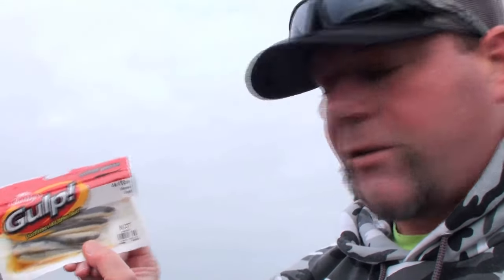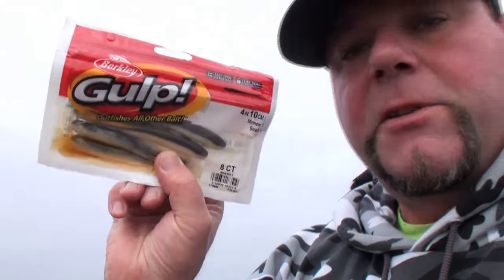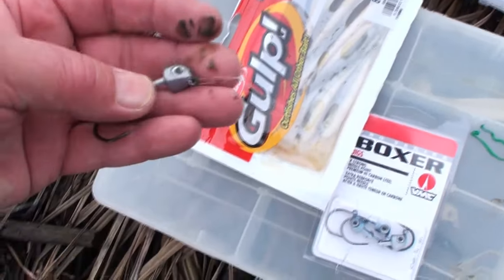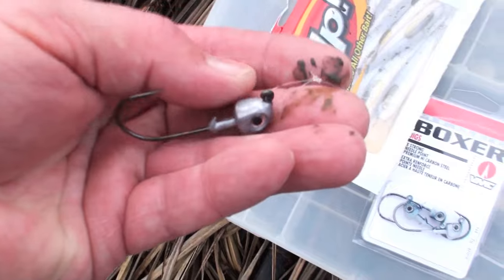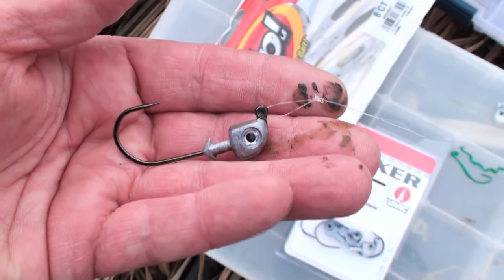These are the Berkeley Gulp four-inch minnow in smelt color — they come in a sauce. I'm gonna do a high-low rig. I'll show you how I made the rig. On the bottom of the rig, which is made out of 20-pound fluorocarbon, I got a live bait knot — that's what I call it, might be called something else to you. That's what we use on the halibut and striper.